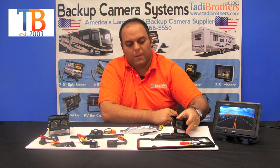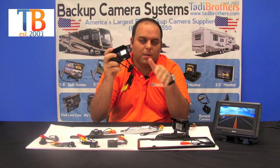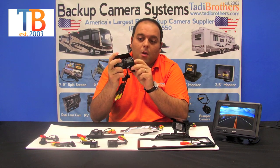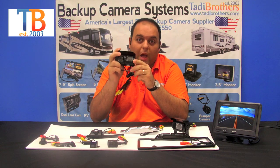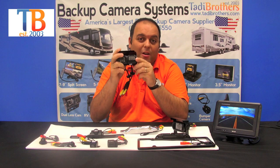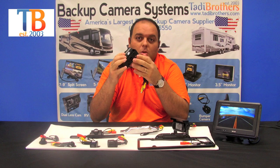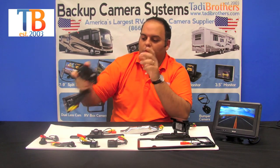The next camera we have is the double box camera. It's similar to the previous RV camera but has a double lens. What you can do is point one down at the hitch and one down the road while you're driving. This is standard in CCD — it's a phenomenal camera, very easy to set up. It also has feet that you can use with magnets or drill in depending on what you want to do with your vehicle.